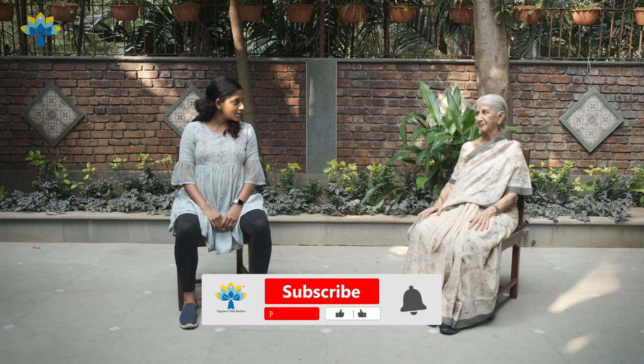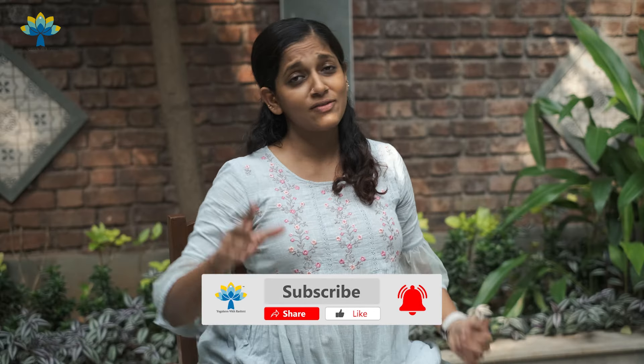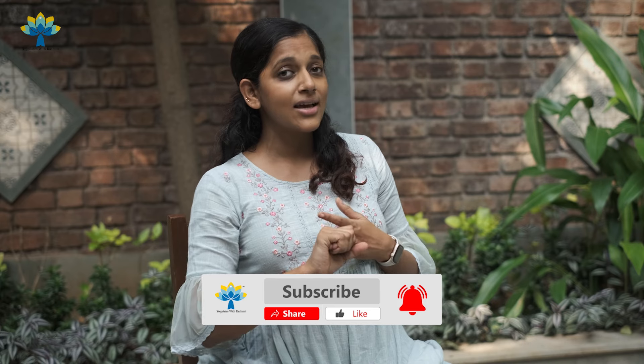I hope you've checked out all our videos. We've done so many videos on yoga for the elderly which are all seated on a chair — we've done yoga, dance, breathing exercises and so much more. Please check out the playlist; I will attach it in the description below.